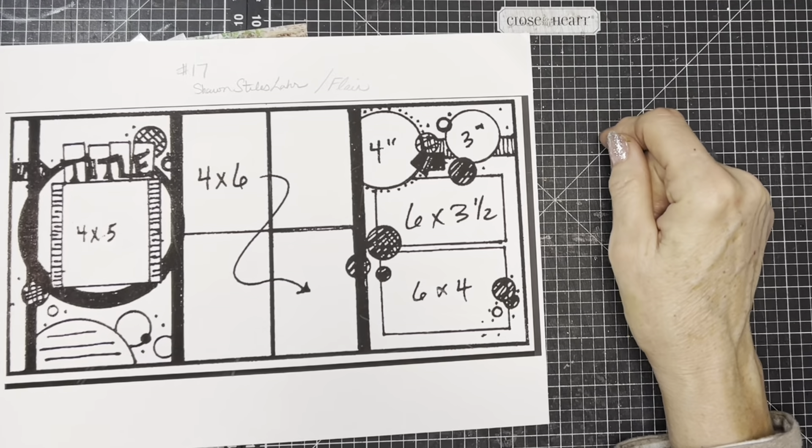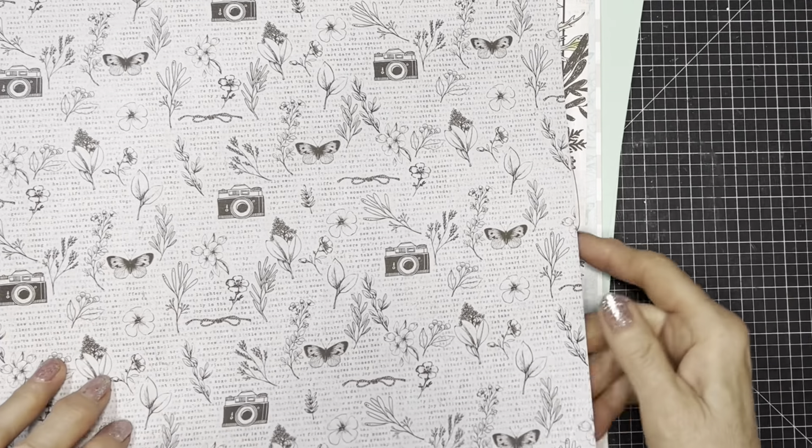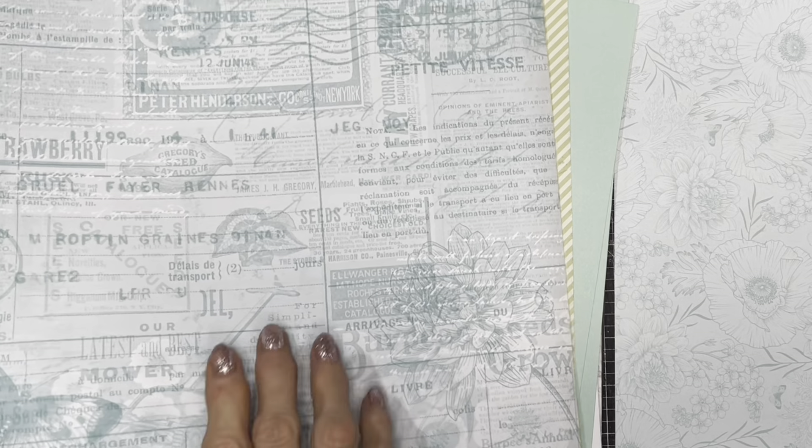I'm going to use the In Full Bloom paper collection again because it's on my table and it fits for the photographs with the blues and greens. I really like this journaling paper — it's exclusive paper only in the scrapbooking workshop. I generally buy more than one so I can use the papers however I want. I love this border paper — you know me and borders, I love borders. This is the bulk paper so I thought I'd pull that in. I used the green stripe in yesterday's video paint layout, so I'm not sure if I'll use that again.